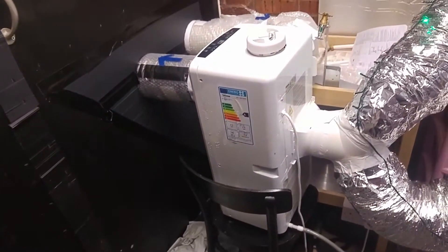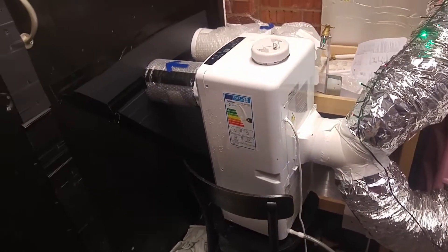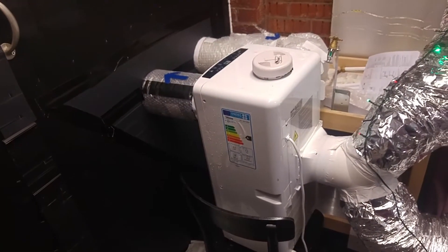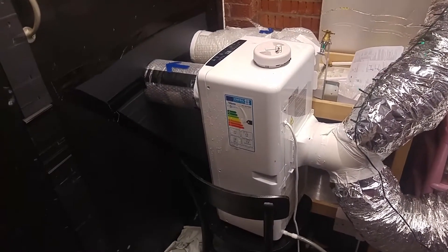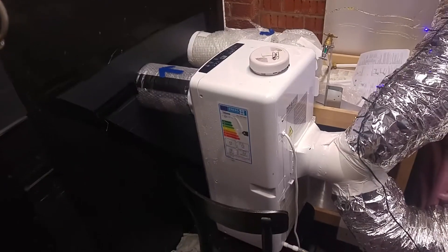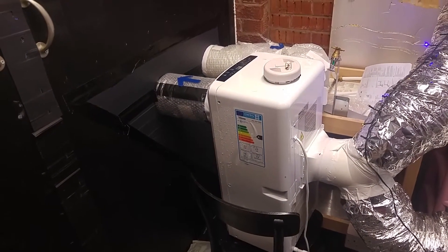Welcome to my £300 DIY heat pump project. This is a tour of my setup to talk you through how and why I did it. The heat pump is really an air conditioner I bought from B&Q because my home office was too hot in summer. It's now winter and I'm running it in reverse for low carbon heating.